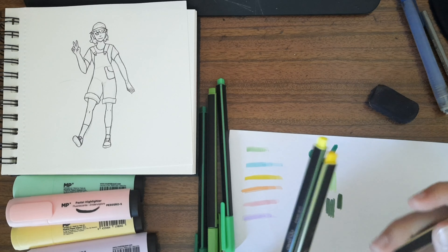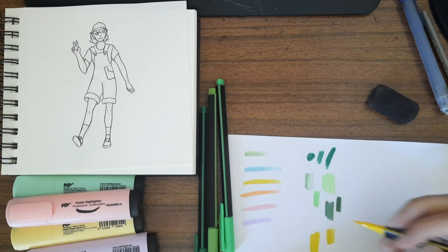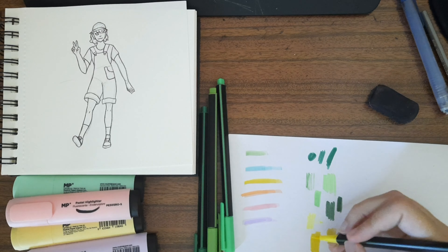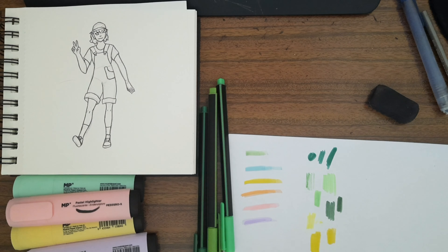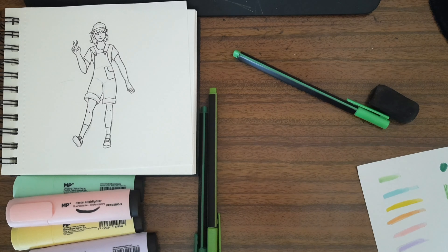After swatching, I'll erase and organize. I'll keep this paper here to swatch colors as needed. I'll probably also use some colored pencils to add details. I'm going to put a layer of paper underneath the drawing because markers usually leak a little bit, and I don't want to ruin another full page.